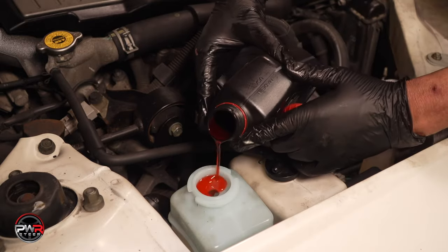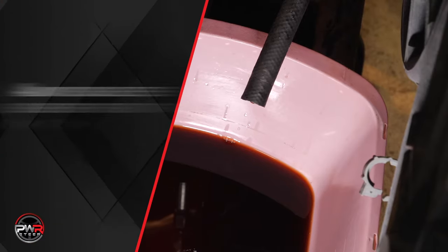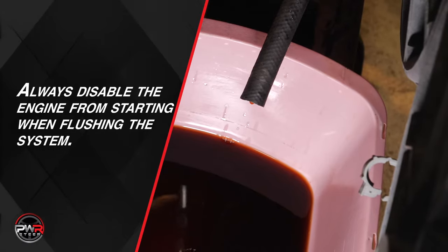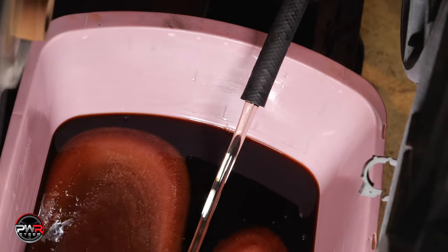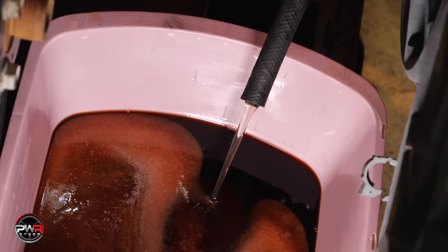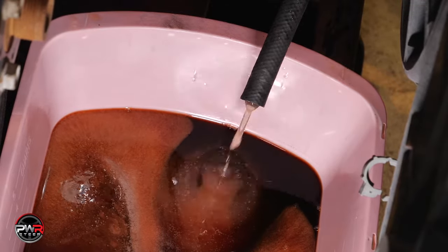Fill the reservoir with the OEM recommended fluid. Next, we need to flush the system by disabling the engine from starting and disconnecting the return line to the pump. Crank the engine over, pushing the old contaminants out through the return line. Once you see clear power steering fluid flowing, reconnect the hose. The system has now been flushed, and you can see how critical this process is for flushing out the old contaminants.